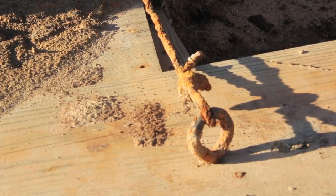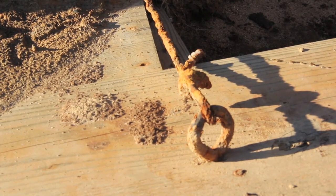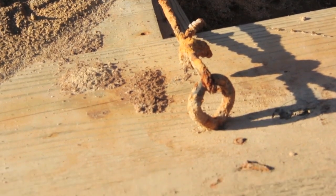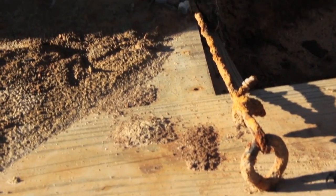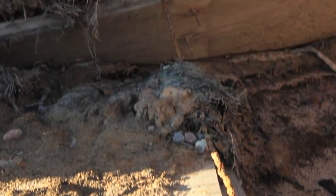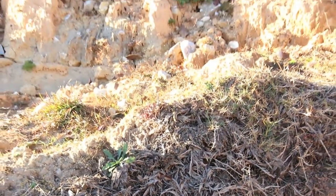A lot of times on these seawalls people put tie-ins, and what they've done is drilled a hole into the post on the wall and then tied it back to an anchor inside the wall or inside the dirt itself. They call this a 'dead man' — that's another word for it.